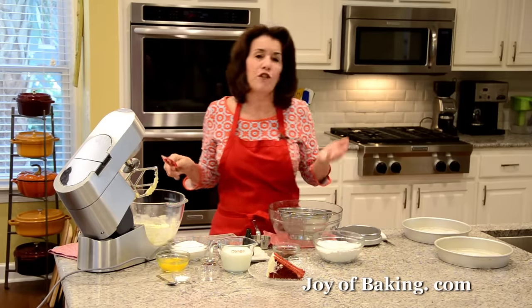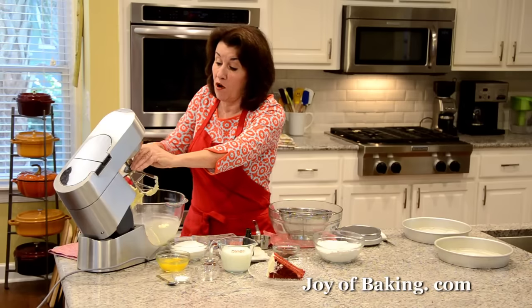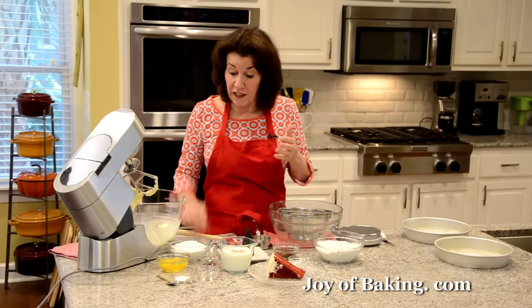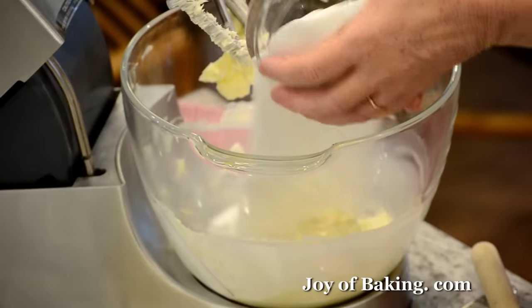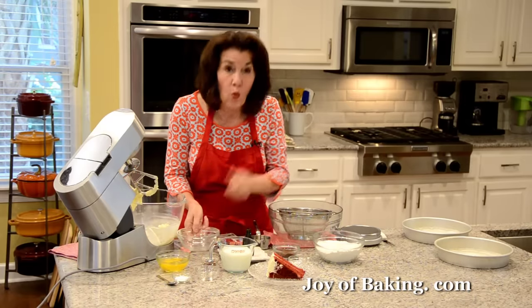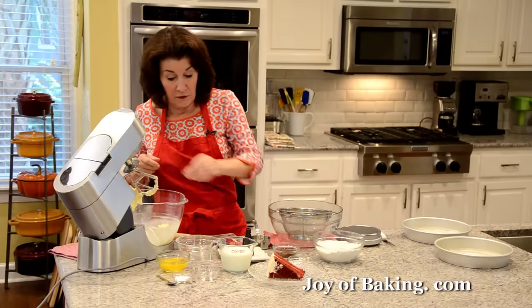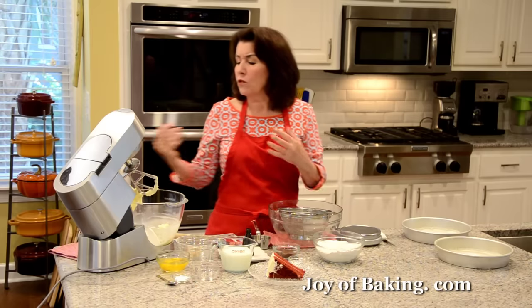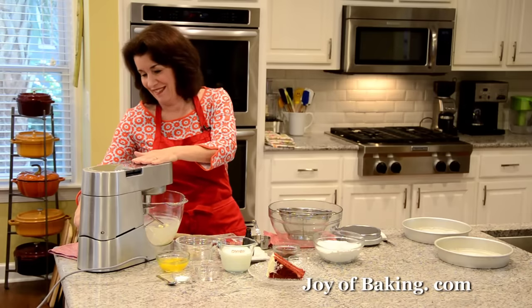As always, whenever you're making any kind of batter, periodically stop and scrape down the sides and the bottom of your bowl — you want to make sure everything gets mixed together. The next thing you will need is one and a half cups, 300 grams, of granulated white sugar. I'm also going to add one teaspoon, four grams, of pure vanilla extract for flavoring. Now I'm going to beat this on medium-high speed until it's light and fluffy — depending on your mixer, two to four minutes.